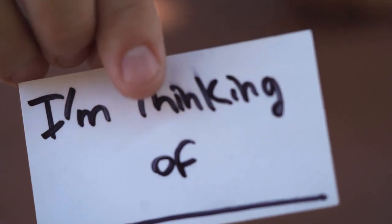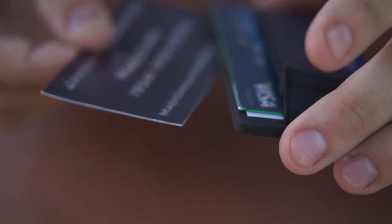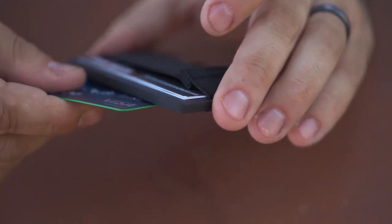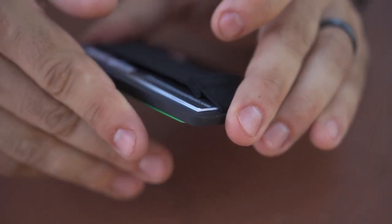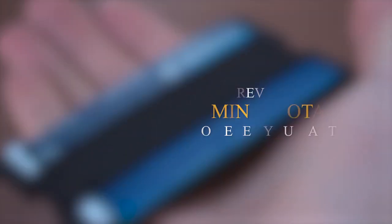Imagine handing the spectator your business card. They write down their thought, and the card is slid back into the holder. Next, you slide any credit card behind their card, completely sandwiching their information. Immediately, you hand them the business card and are ready to blow their minds.